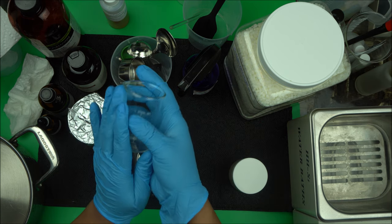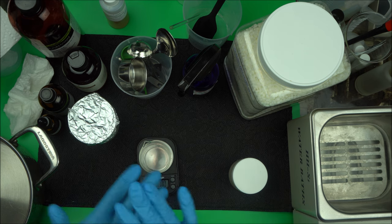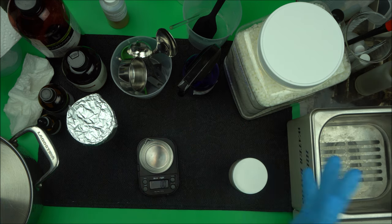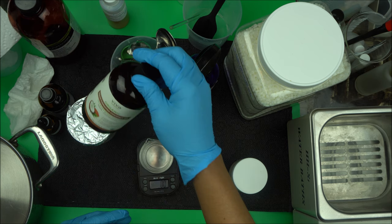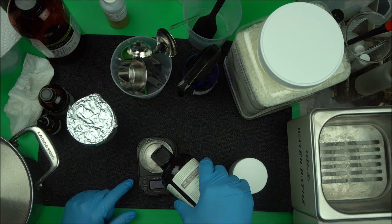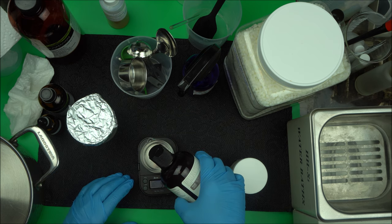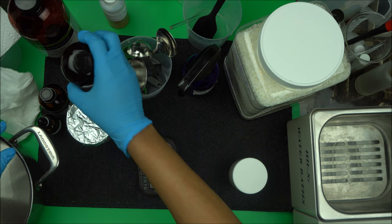Now I'm going to take another beaker to put my emulsifier. To make lotion, you put emulsifier and oil together in one beaker, and xanthan gum, glycerin, and water in the other beaker. Then you put oil and emulsifier together, melt them, and combine them. The oil I'm using today is coconut oil — 10 grams of coconut oil.